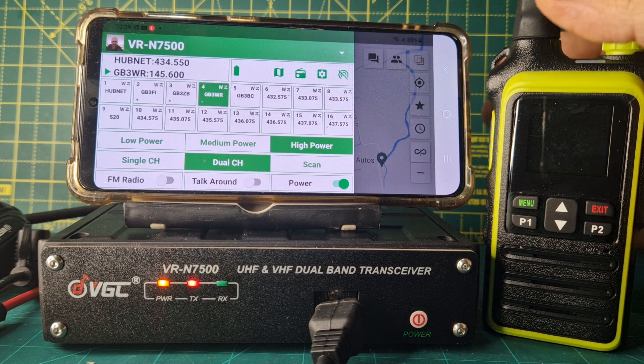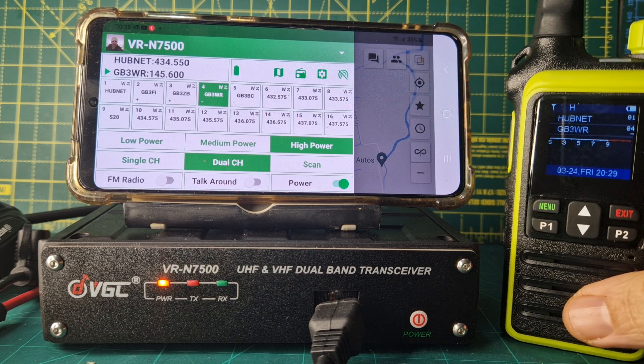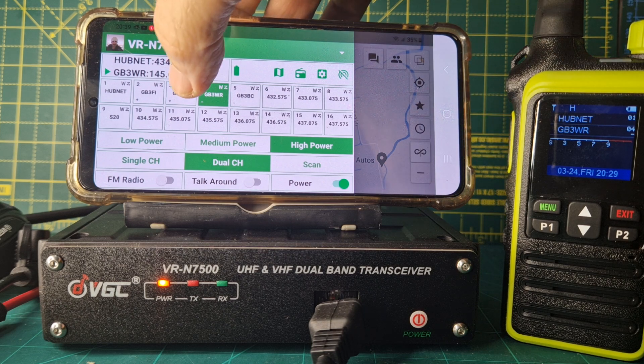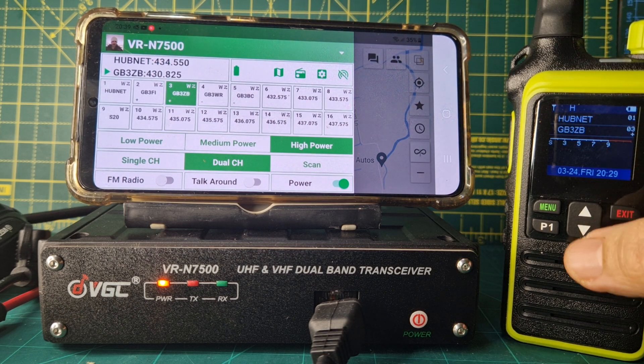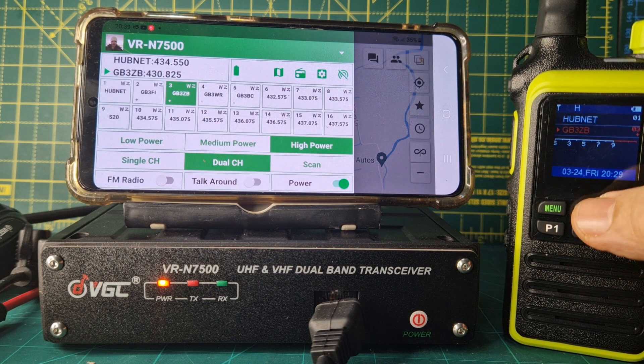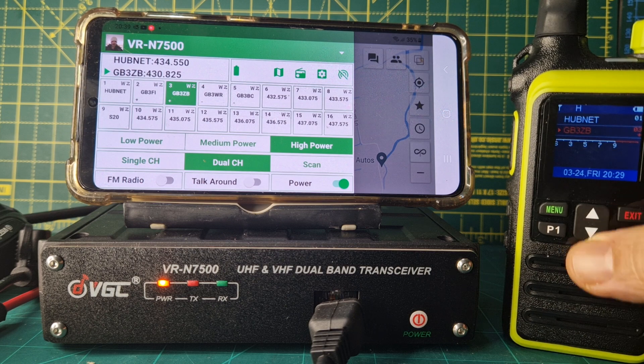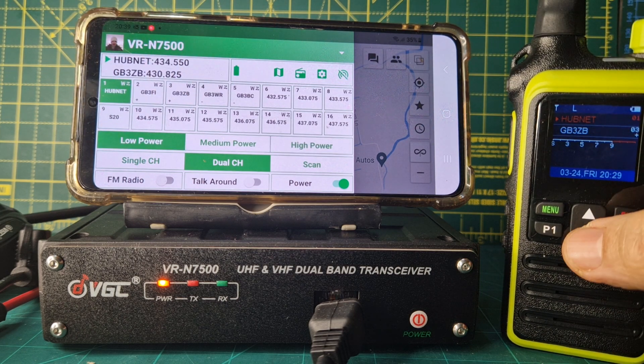GB3 WR and they're all working. If I key the mic — Mzero FXB test — let's go to one that's a bit stronger to us, so GB3 ZB. We've got A and B, see that — up and down arrow — ZB there look. And when I went up and down, look it's changing on here — the different power things that I've set.